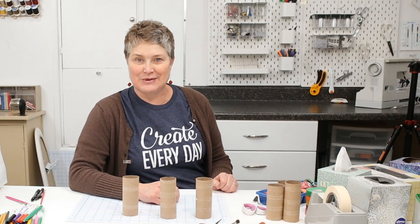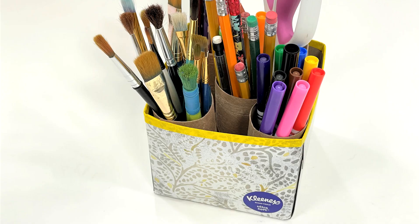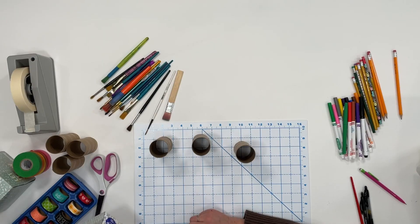In today's crafting tutorial, I'm going to show you how to take a tissue box and make them into useful storage containers for your drawers or your shelves.